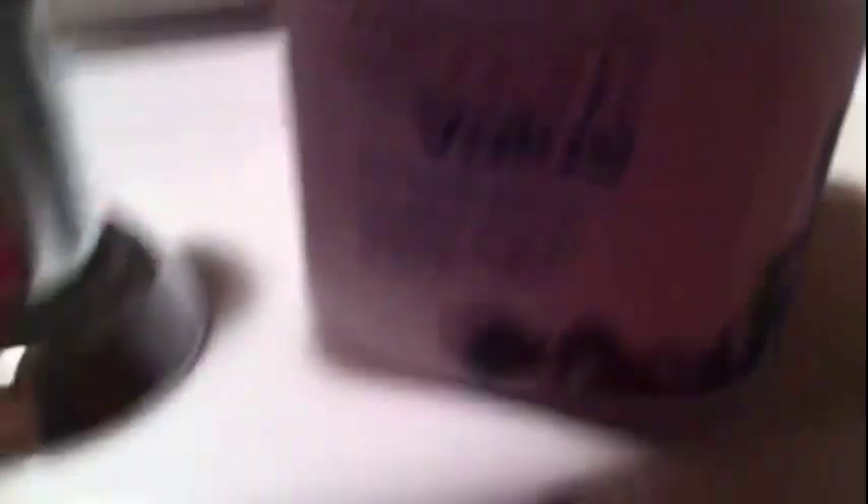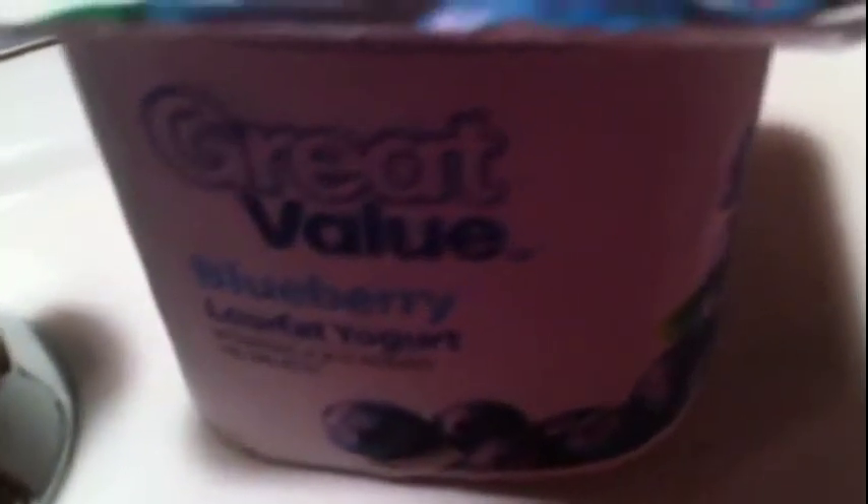My choice is I'm going to have me one of these yogurts from Walmart — the Great Value blueberry yogurt. I'm going to have that until dinner is done later. Y'all, fried fish — I ain't baking it. I like baked fish and I make some good baked fish and I'll show y'all one day.